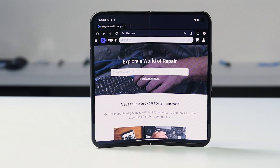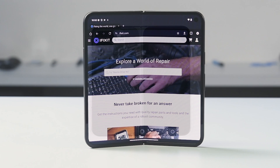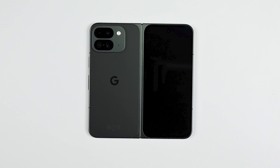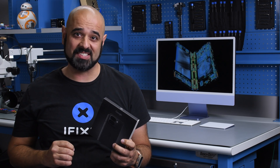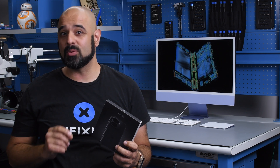When it comes to repair, the Pixel 9 Pro Fold is not like other foldable smartphones. It's not even like the Pixel 9 Pro XL we just tore down. The Pixel 9 Pro Fold is the most exciting foldable we've seen on the iFixit teardown table. Let's take a look at why that is.